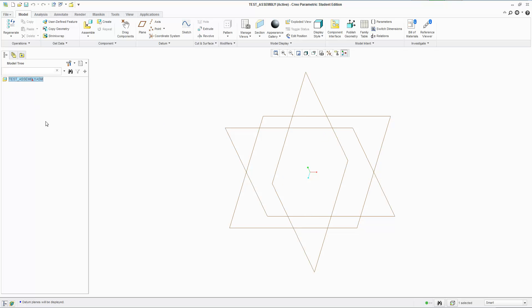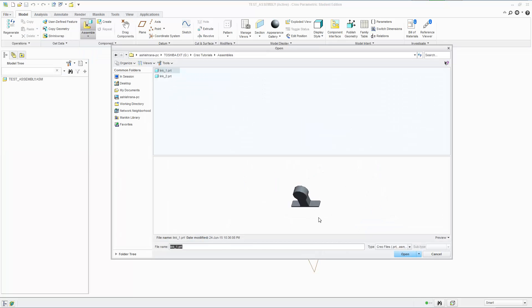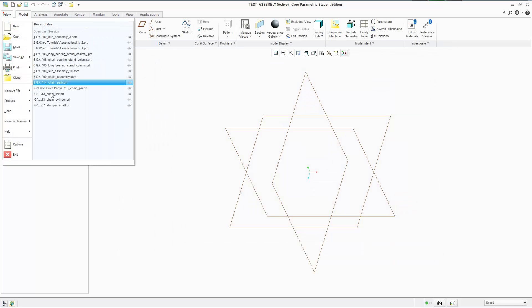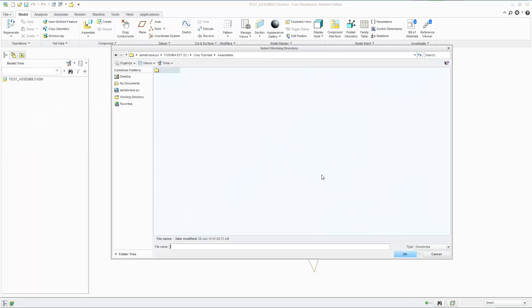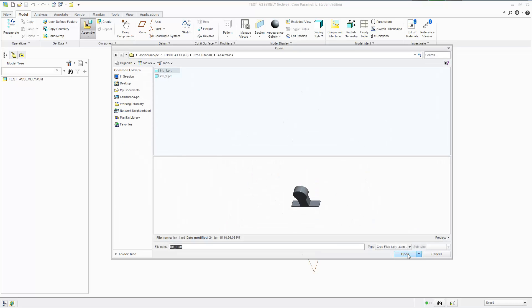This is the assembly environment. In the model tree we have our main assembly, and once we add in parts it's going to list them. To bring in a new part, use the Assemble button — it gives you a list from your directory. Remember from the parts series: go to Manage Session, select working directory. You should set up your working directory to be where you save all your parts and part files, and save the assemblies in the same folder. That's good practice — I think that's the only way it works.